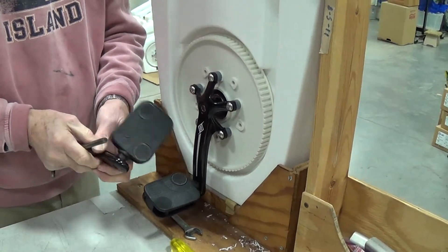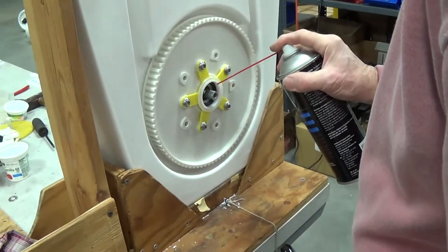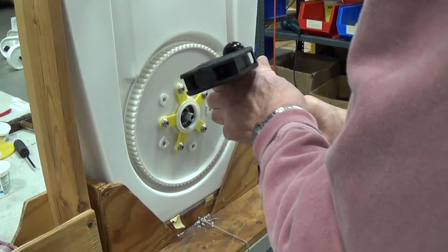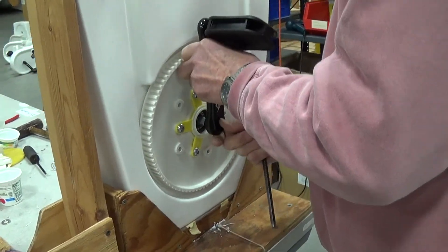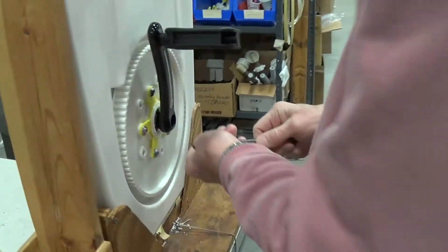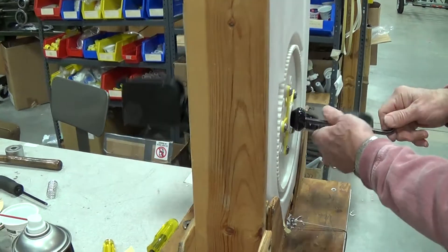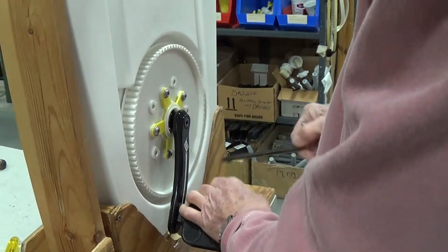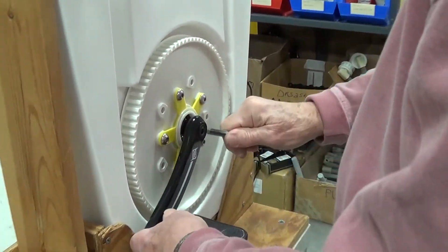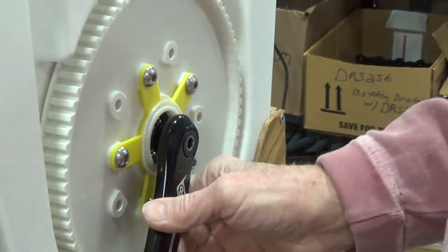The bicycle industry has been doing things like this for a long, long time. Back over here we do the other side — this is the non-driving crank. It goes on here; you just make sure that this goes the opposite way to the other one. It's very embarrassing when it goes off at a 90-degree angle from the other one. It tightens up the same as the other one. You need to tighten it, but you don't have to crank it to death because the wedging actually really holds these on here.